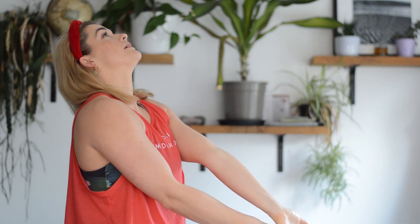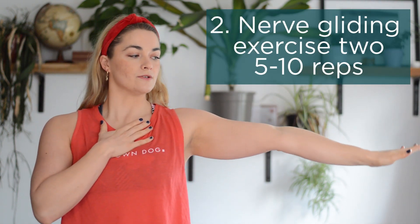The second way we can glide or floss the ulnar nerve is having the arm out to the side with your palm down and your head in a neutral position. You're going to bend at the elbow, tip the wrist back, bring it to the side of the face, and then bring the head away — holding that stretch — and then back down and relax. A lot of people can feel that pulling already just from tipping the wrist back. Again, really slow and controlled, building it up over time.